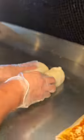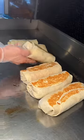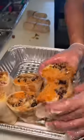They sear both sides of each burrito on the grill with butter, then slice each burrito in half and fill up an entire tray with them facing up.